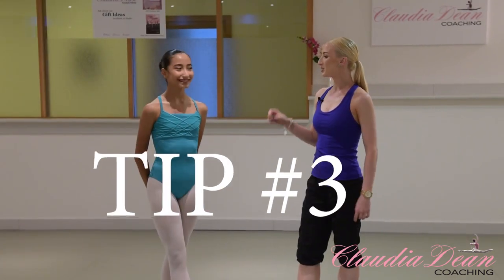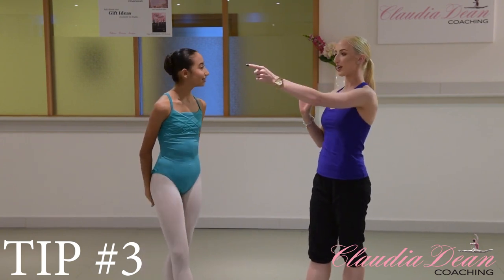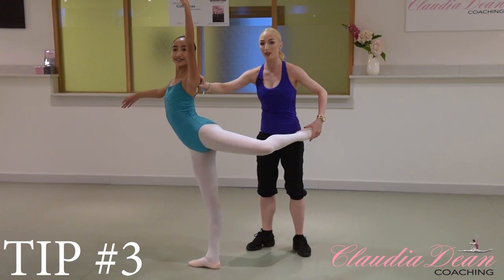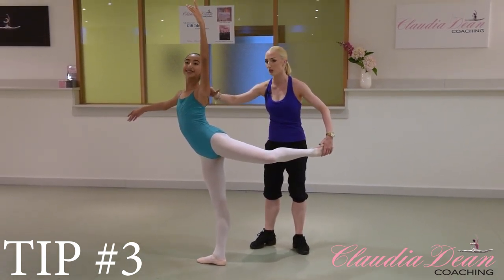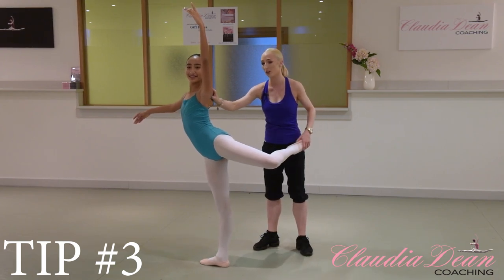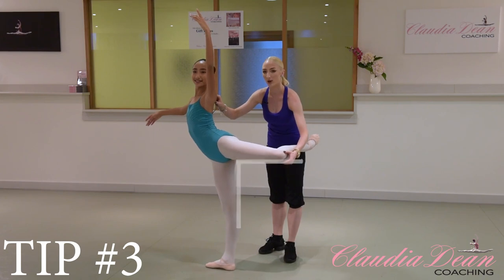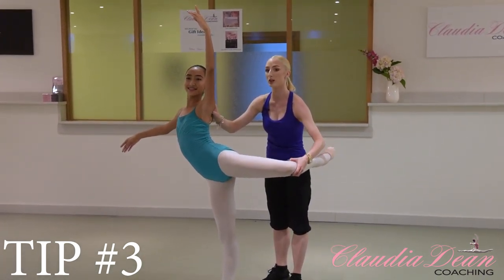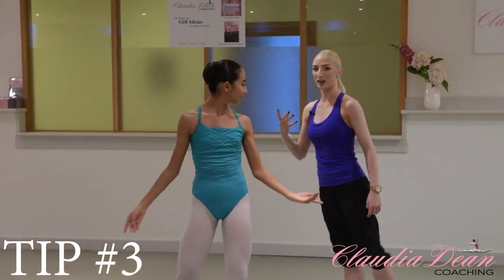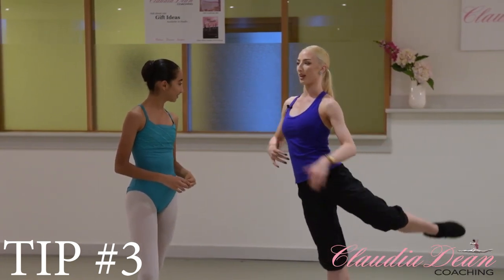Tip number three. We're going to talk about how your leg should be in attitude — the shape and the height — to make sure you do a perfect turn. Face that diagonal and lift your left leg up into attitude. Make sure your attitude isn't too long; for turns, shorten it a little because the more compact you are, the better. Also, your knee has to be at 90 degrees — not a centimetre higher or lower. If your leg is slightly below 90, you'll get dragged backwards; if it's above, you could be dragged forwards. Keep it flat at that height.